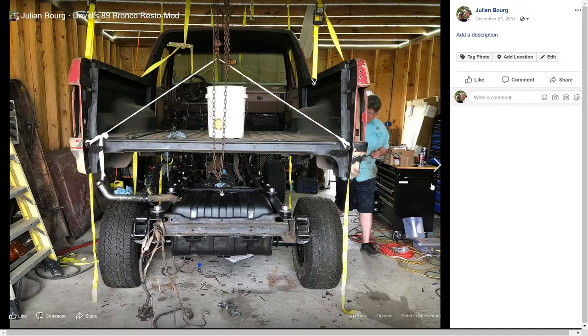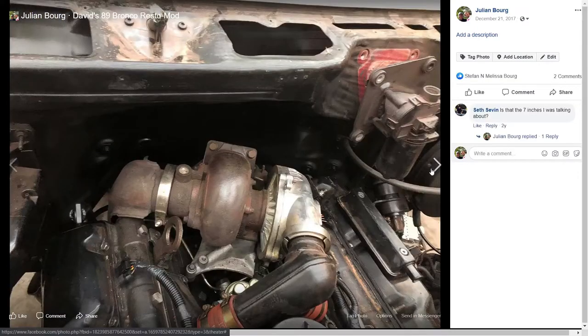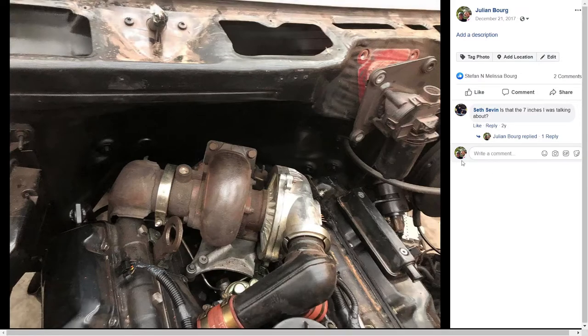Moving forward a bit, you can see this is actually shown backwards — the body is sitting up a little high — but you can see all of the painting has been done where the body needs to come down, as well as underneath the truck where the frame would get in the way. This is the body set all the way down. You can see the large amount of clearance between the firewall and where the trans tunnel starts to pitch back down, getting very close to the back of that valve cover.